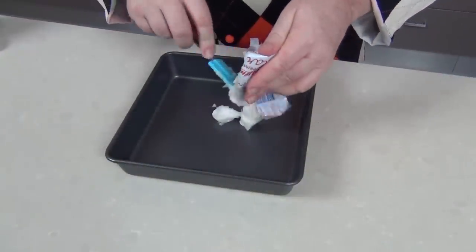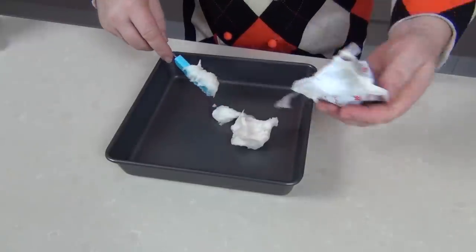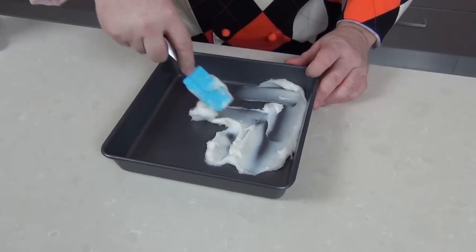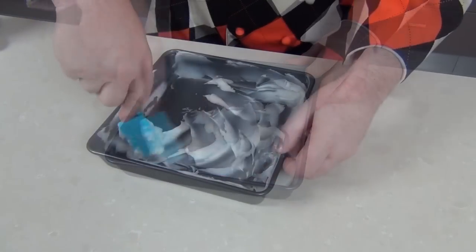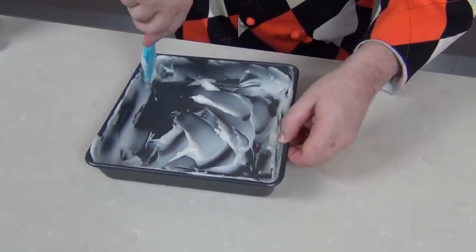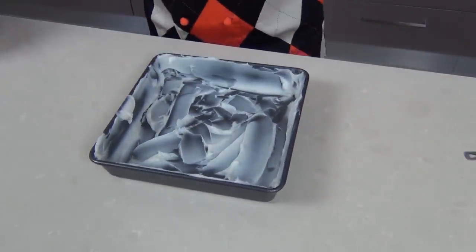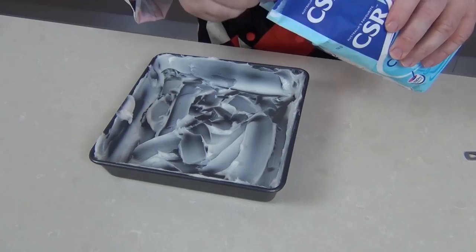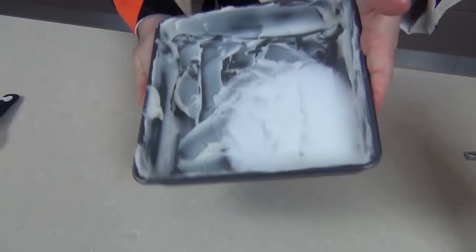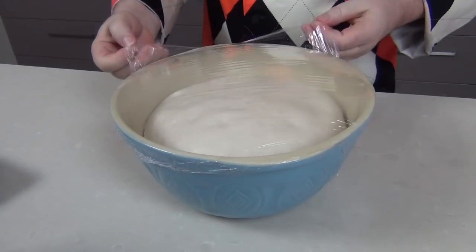I'm going to bake my lardy cake in an eight-inch square tin. I'm using about 100 grams — three and a half ounces — of lard, which I'm just going to put in the bottom of the tin to completely coat it. This doesn't have to be accurate, but we don't want to underdo the lard — it really is an important part of the dish. Next we need some sugar: I'm using caster sugar, about three or four tablespoons, and I'm going to shake that around to coat the lard in the sugar.